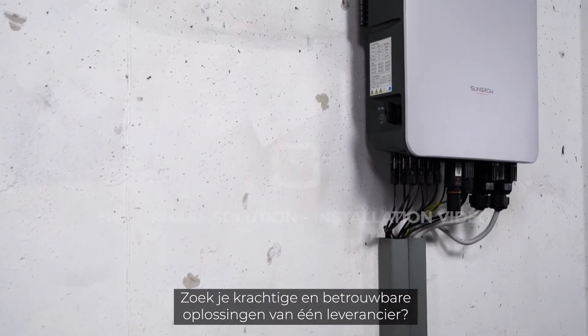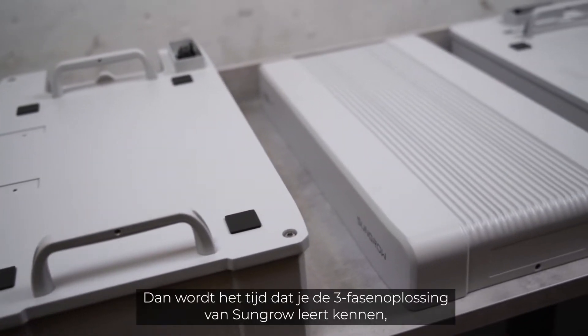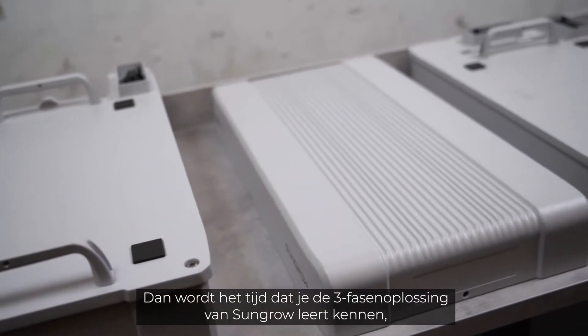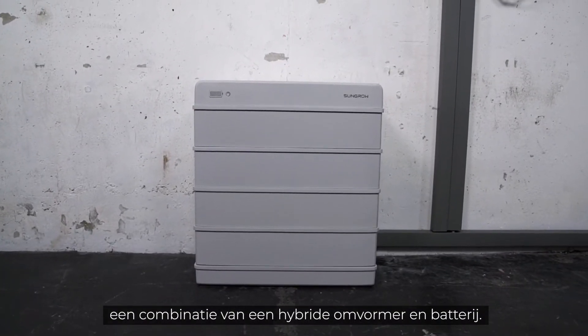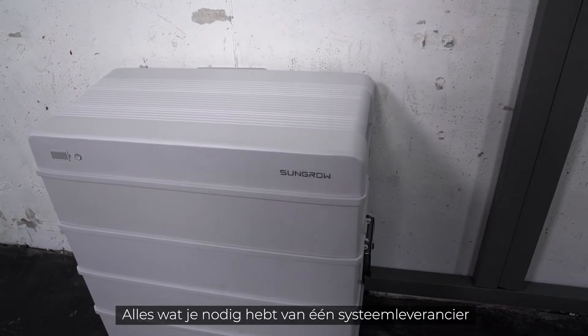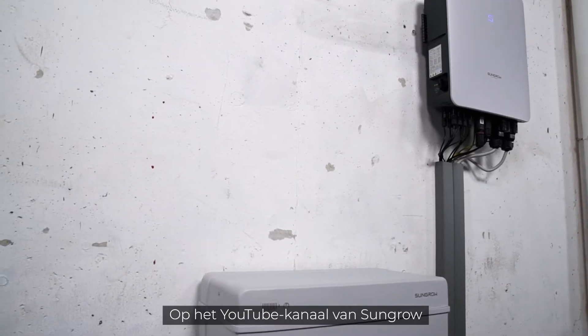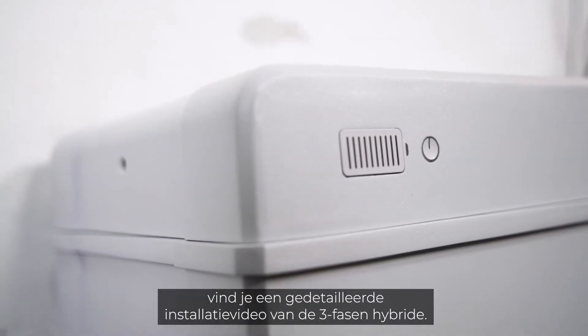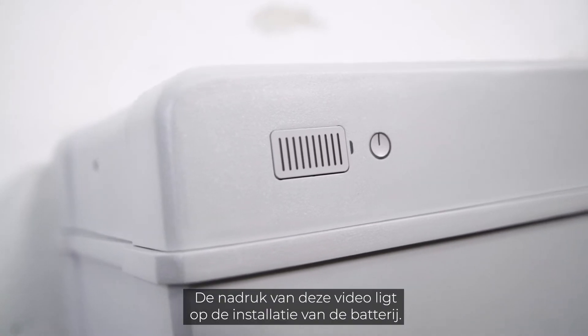For powerful and reliable solutions from one single manufacturer, it's time to get to know the three-phase solution from SunGrow — a combination of hybrid inverter and battery, all from a single source. A detailed installation video of the three-phase hybrid is available on the SunGrow YouTube channel. In this video, we will focus on the installation of the battery.